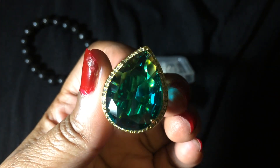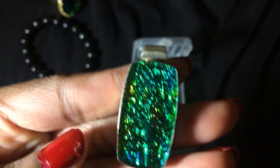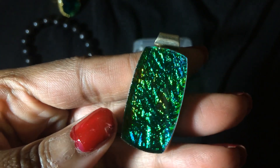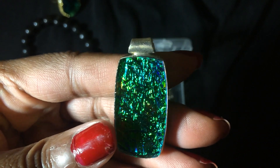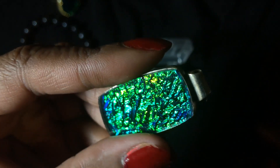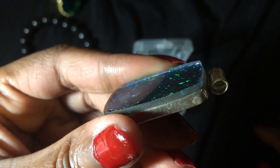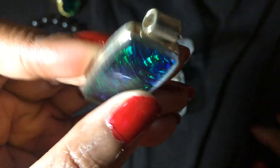I have not worn this yet and it honestly just got here a few days ago. I hope you all are enjoying your quarantine. This one I'm not sure what it is — it was sent to me from Nicole's eBay store. It's in silver and there's a nice large bale. I think it's just some sort of glass with maybe foil. I don't think this is a natural gemstone, but it was a free gift with purchase and I think it's absolutely beautiful. So thank you Nicole. I have not worn that yet.